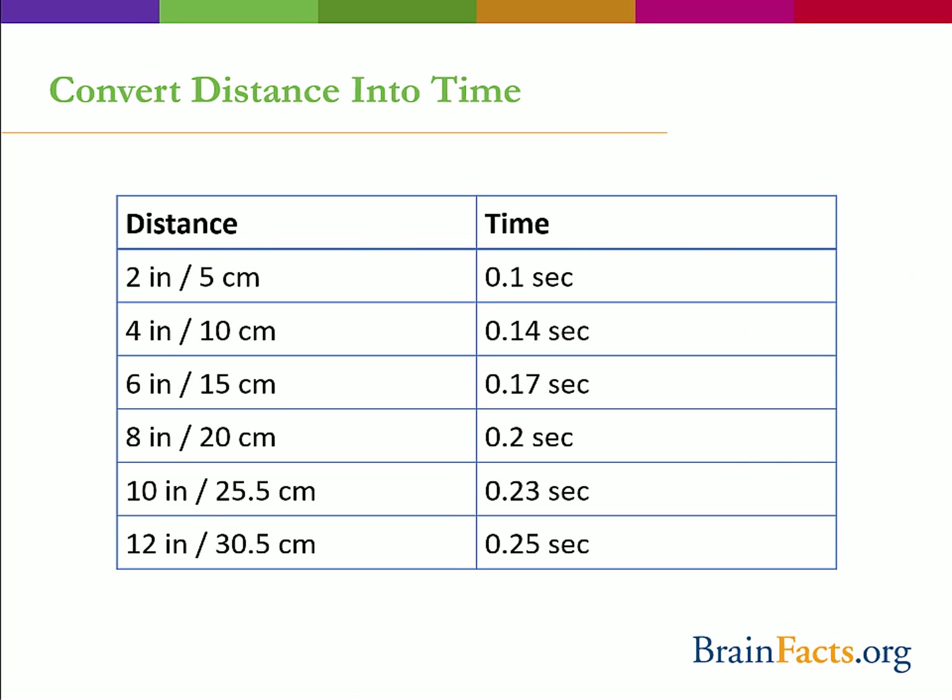Once you have your distances written down, you can determine the actual time it took you to react to the falling ruler. This table is also included in the resources at the end of the webinar.